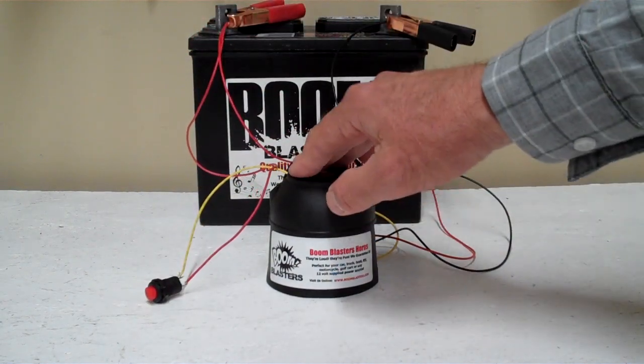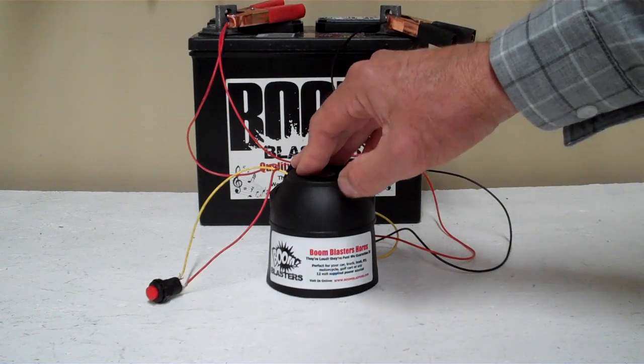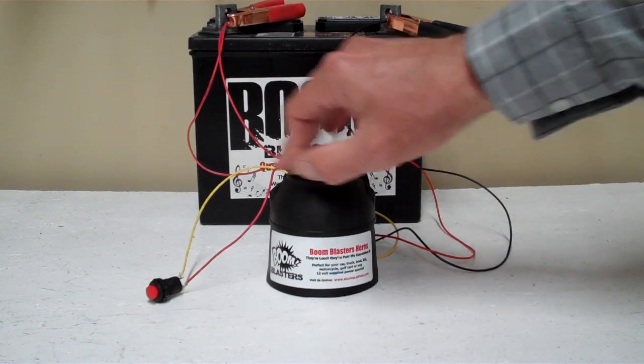We've got the horn facing down, but it's pretty loud and we don't want to hurt our ears here. This is our Anarchy Siren car horn, the button version.